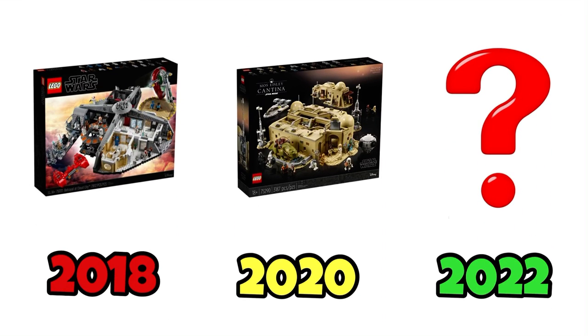In LEGO Con 2022, the LEGO Star Wars design team, before introducing the ATD and Justifier, were wearing a very specific t-shirt about the Razor Crest. I really didn't want to believe it — I thought it was going to be a Master Builder series, following a pattern of 2018, 2020, and 2022, and I thought it was going to be an Andor or a Death Star. However, LEGO showed us something else in LEGO Con.